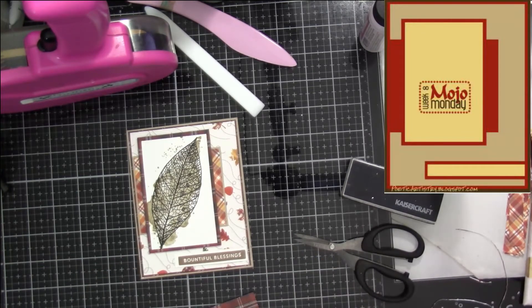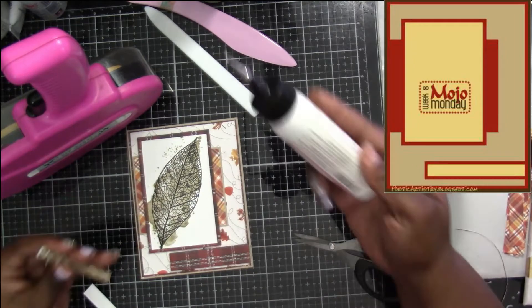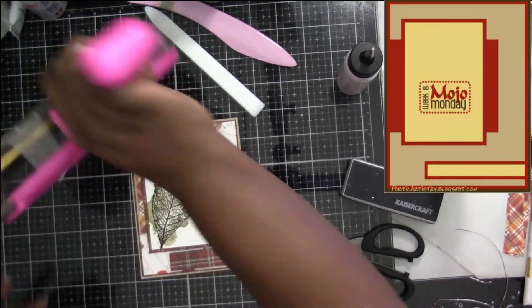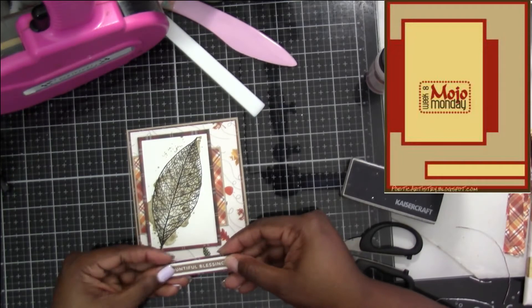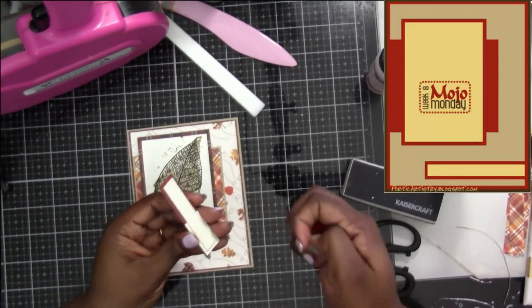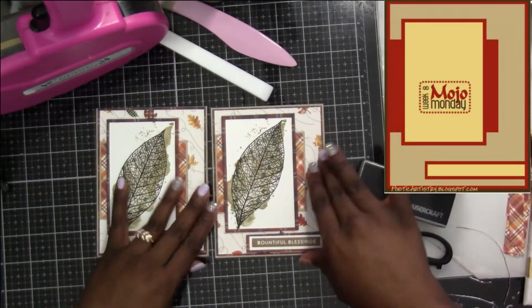Now I'm going to start doing my layers. The top sentiment piece — which says 'Bountiful Blessings' — I'm going to attach that to the white mats that I had picked for it initially. Since my paper was so light, that's why I decided to put it on top of that same plaid pattern. In doing so, it also made it where there's not a whole lot of space between my sentiment and the image itself, and it really doesn't bother me at all.